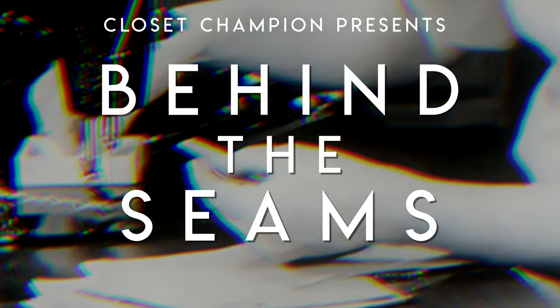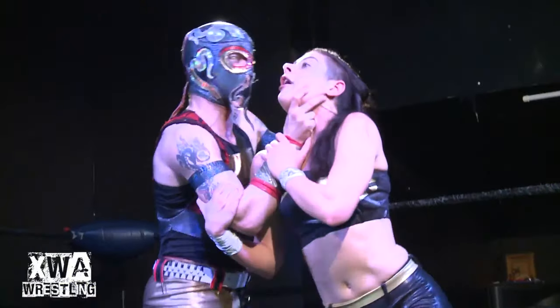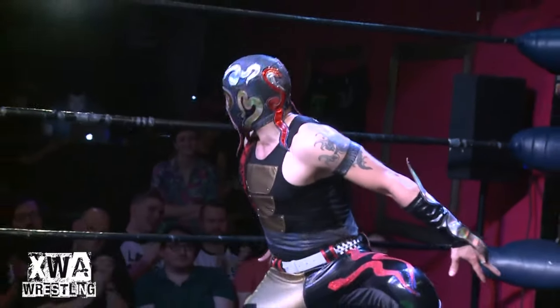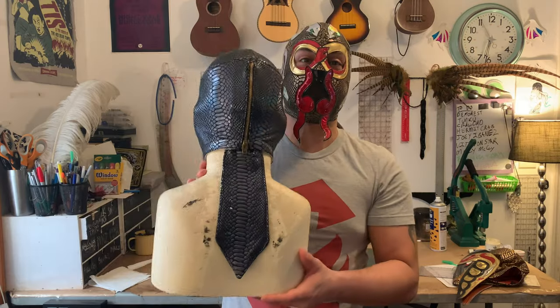Stitching on the machine is done using the inside edge of the presser foot as a guide. Hello humans, I am the master of Snake's style, Ophidio, and a maker of masks at Closet Champion. Today's video is about zippers.